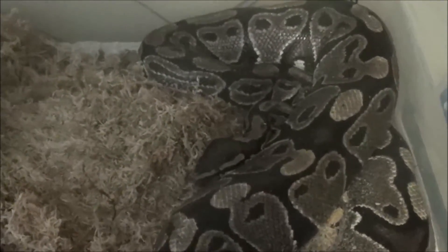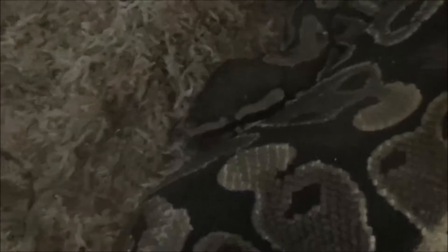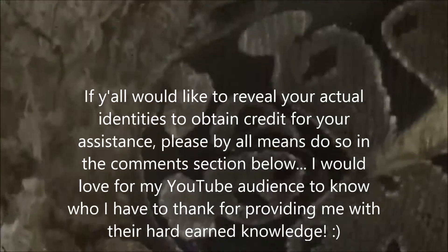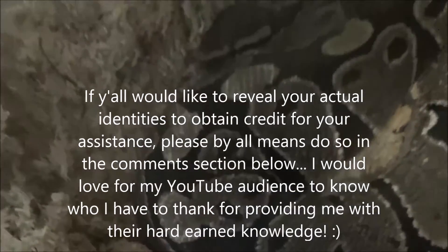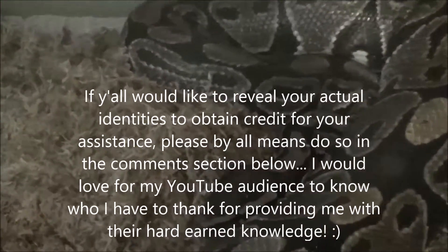I would like to take a moment and thank everyone who answered the questions I threw out there on maternal incubation as I was doing research. Specifically Eddie, Shea, and Kyle from Facebook — I'm not going to give your last names out, but I would like to thank you and I'll be sure to link you to this video series. I do appreciate you taking the time out of your schedules to give me feedback. And thank you Outback Reptiles for such a beautiful girl.